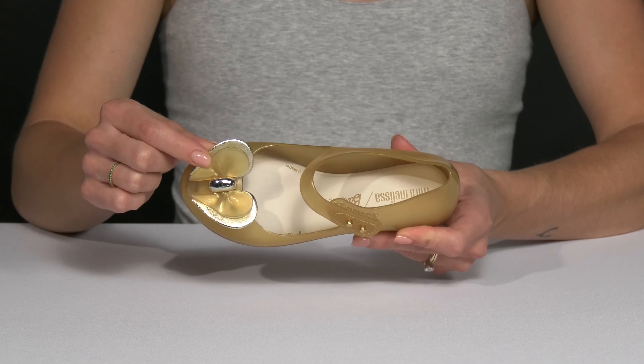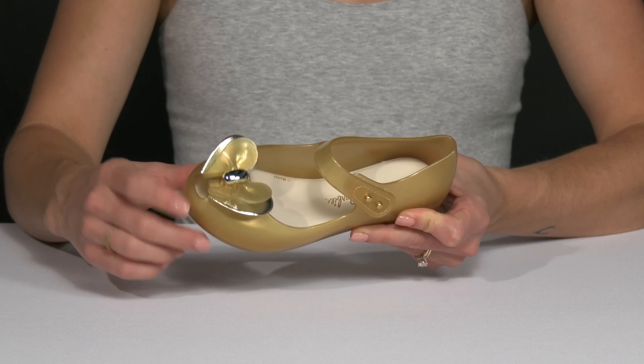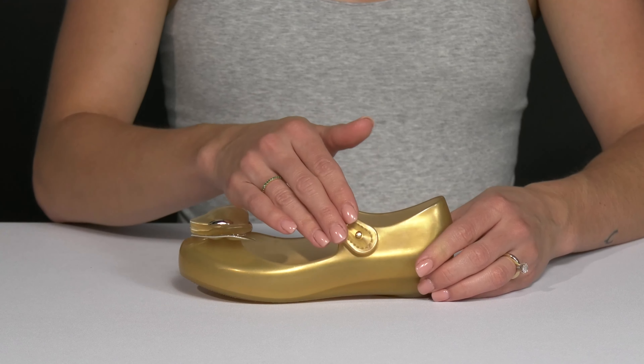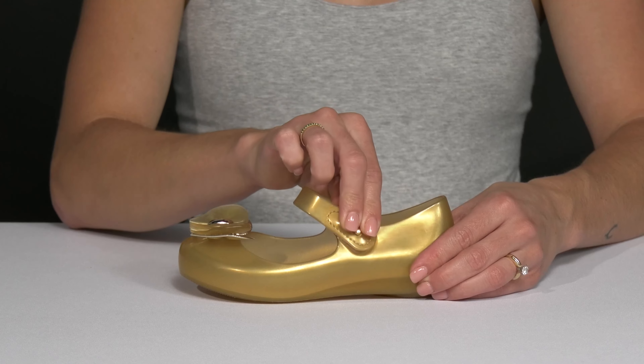The little embellishment on the toe is so cute, plus it has the little Barbie logo as well as a small cutout. This strap that goes over the vamp is going to add some security, plus it's super easy to use with that hook and loop closure.